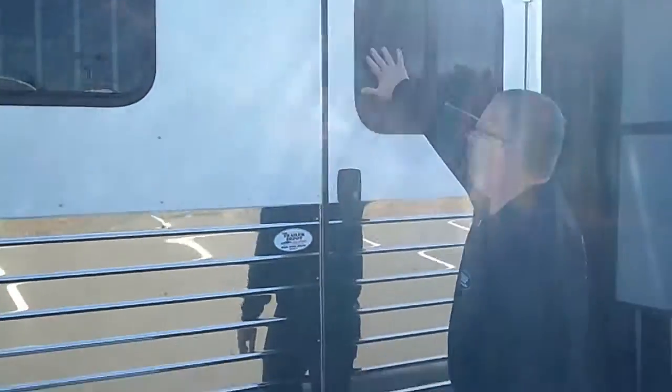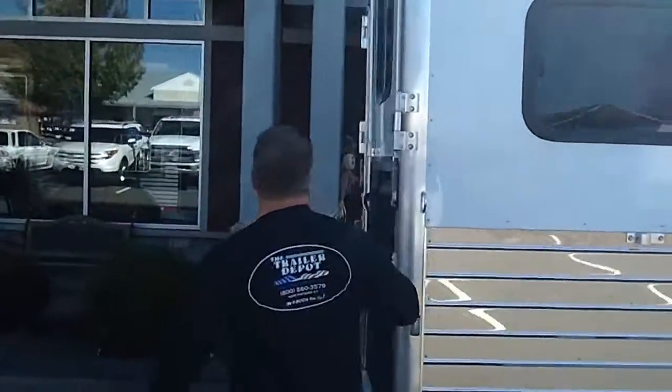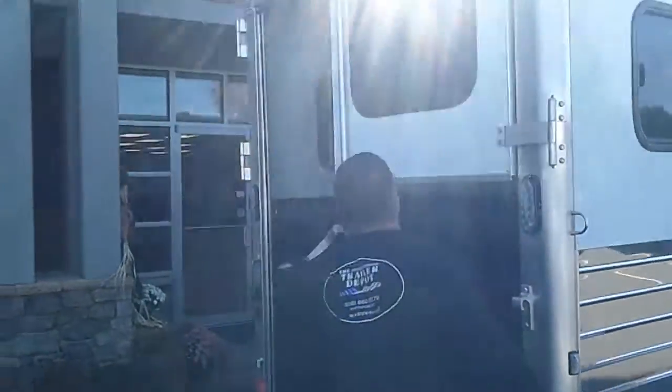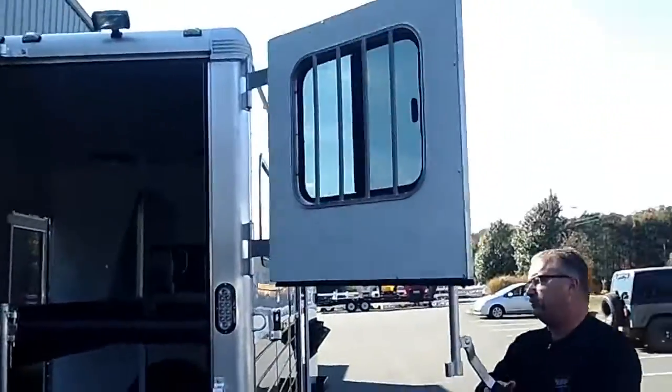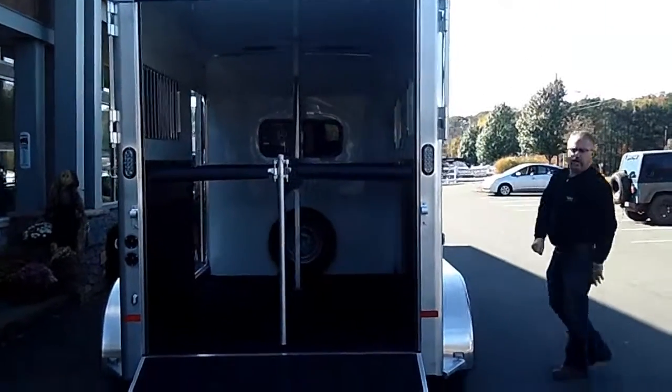Big windows in this trailer — you've got windows that open in the head area, windows that open in the hip area, and then the curtain doors on the back have got big windows in them as well. The doors have got a real positive latch so you can drive with them open if you'd like.